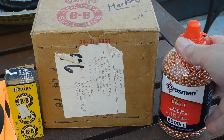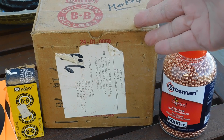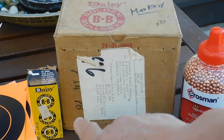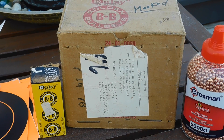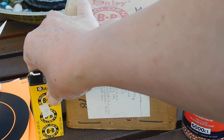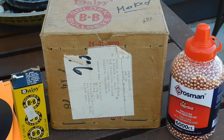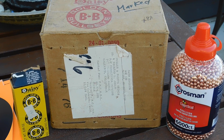This is a bottle of 6,000 Crosman BBs. And what I have here is a whole case of Daisy BBs — this thing's heavy, they're full of these things. I got those a long time ago when these were 48 cents for a box of BBs, and there are 750 in each one.